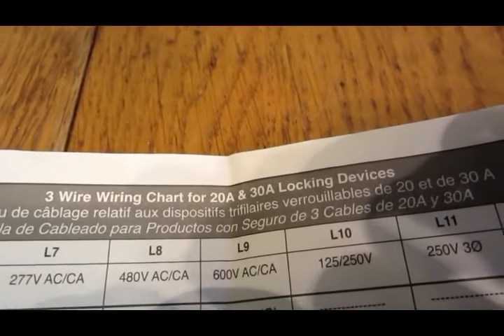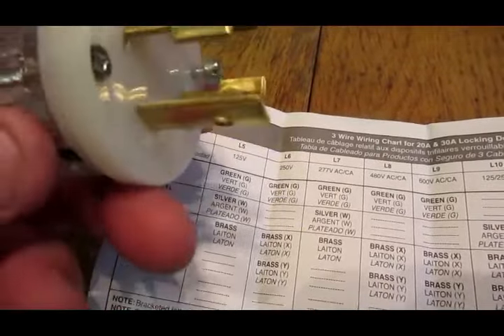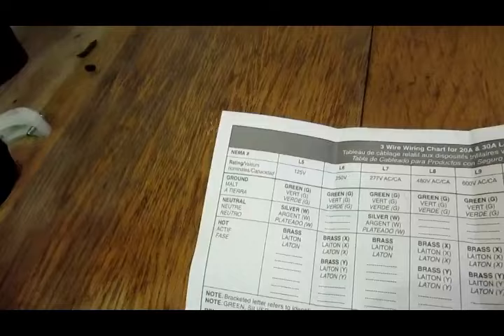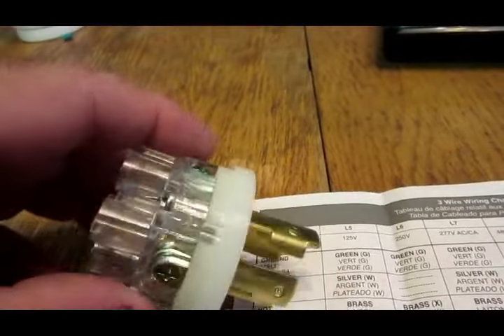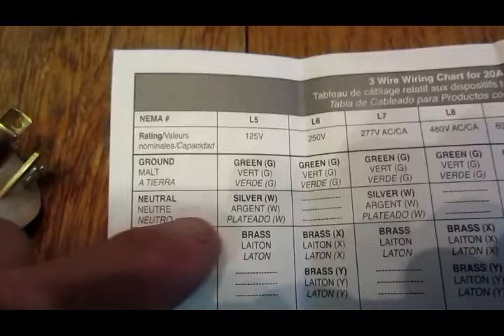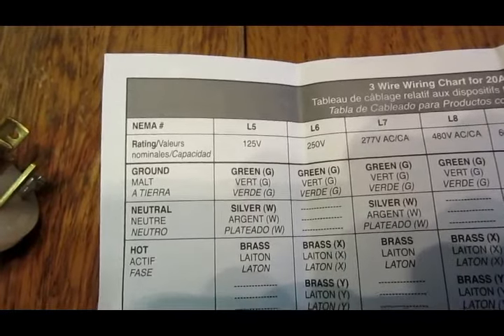On the directions, it says here at the top that's the three wire chart for a 20 and 30 amp. It basically says the ground is green. So if you look here and follow these screws on the side, you'll see that's green — so that gets the green wire on the pigtail. You'll notice there's a silver screw — that's silver, and that's brass, and that's green, and the other side is brass again. So you have a ground which goes to the green wire, and a neutral which is silver. The neutral is usually the white wire.